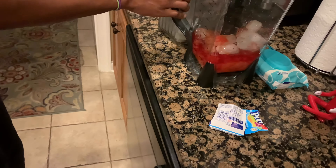You need to put it in the blender and then you put it on the setting that makes it blend.